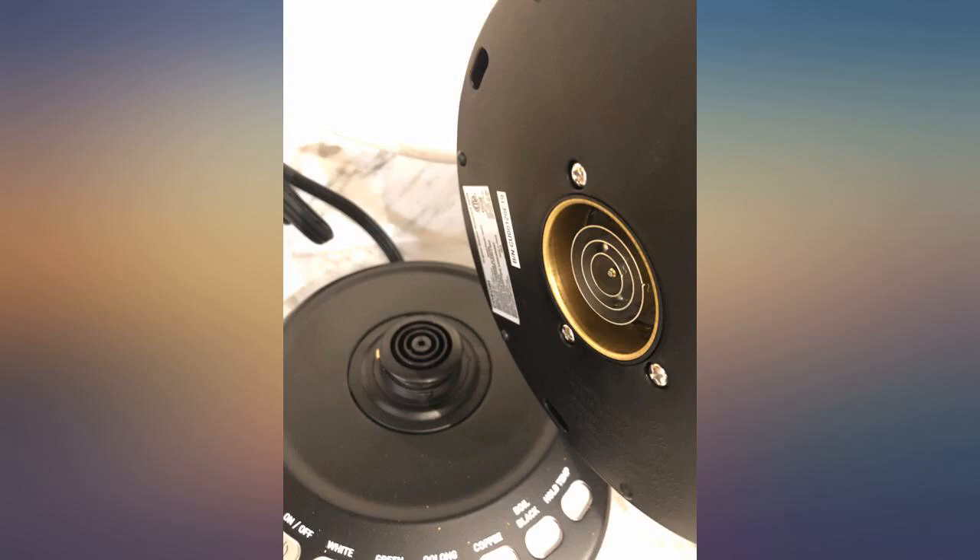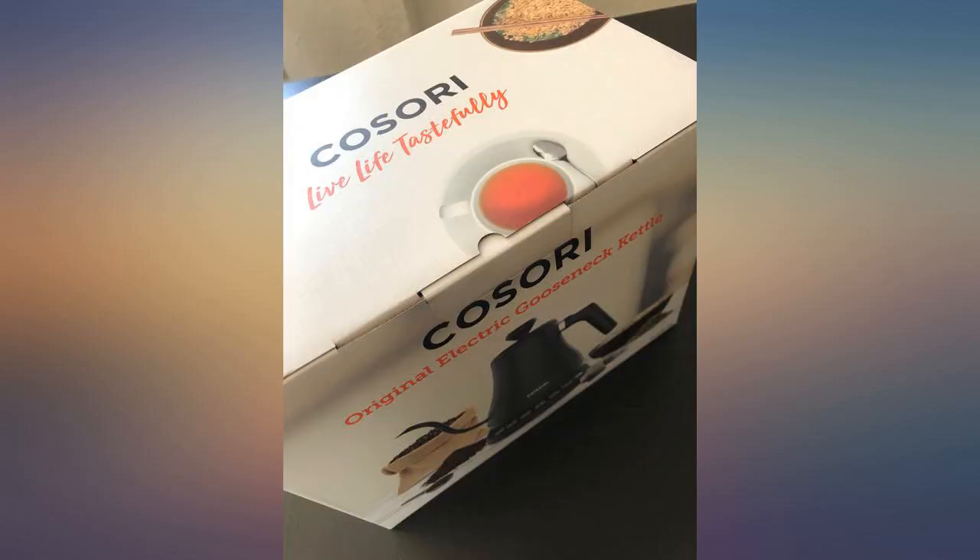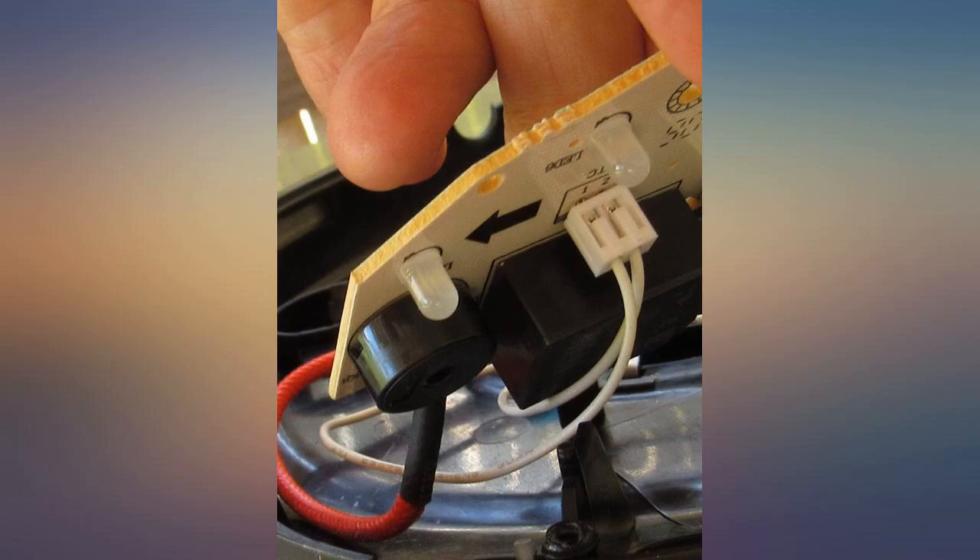I did extensive Amazon research on gooseneck kettles and thought this was the best one that gave the most bang for my buck, and it looks beautiful on my kitchen counter.